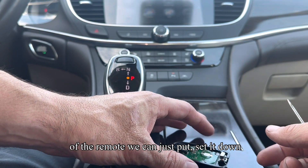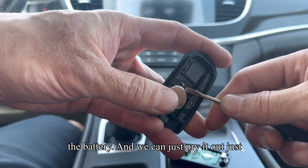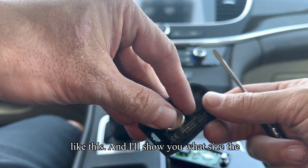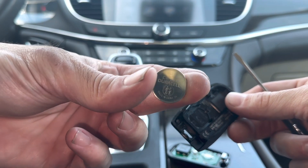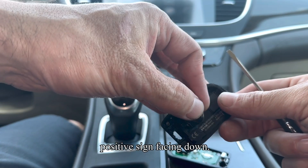This part of the remote we can just set down over here. The backside of the remote actually holds the battery, and we can just pry it out just like this. The battery size is going to be a CR2032 battery with the positive sign facing down.